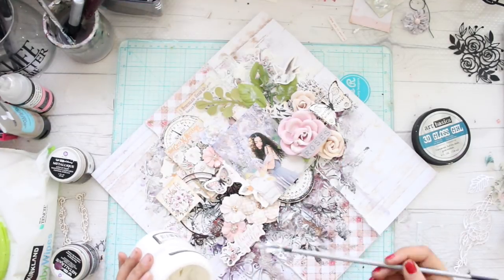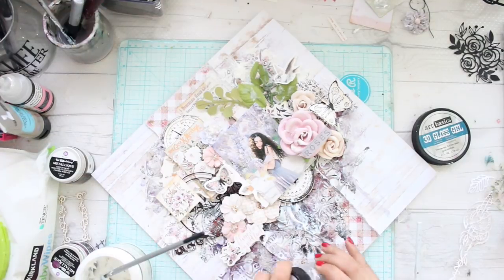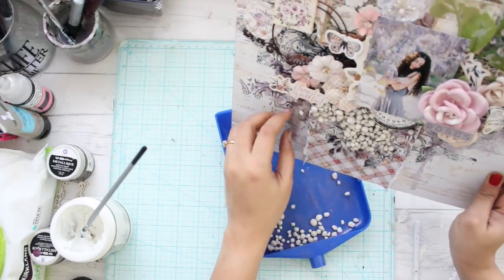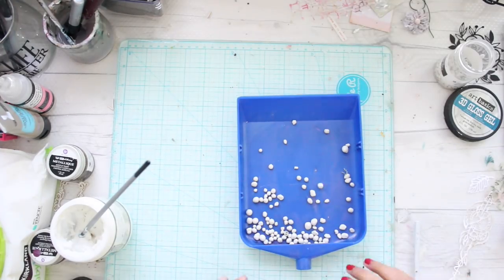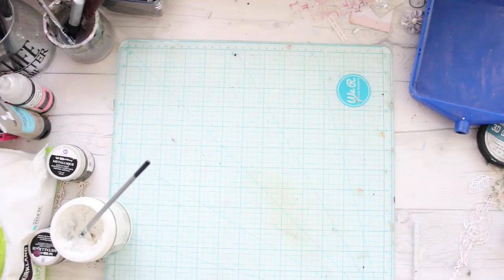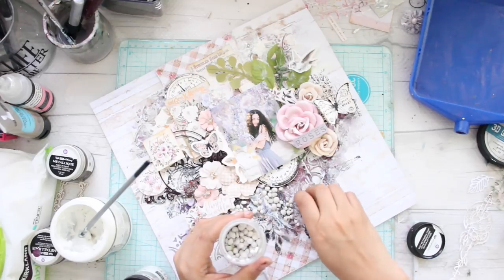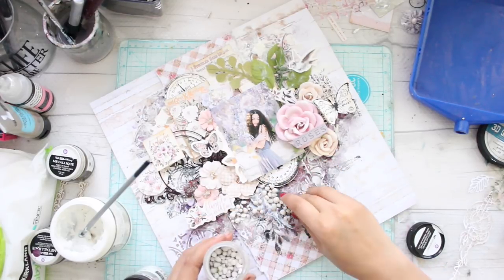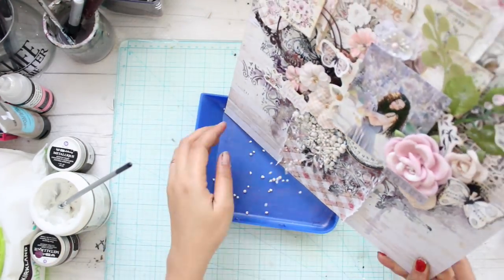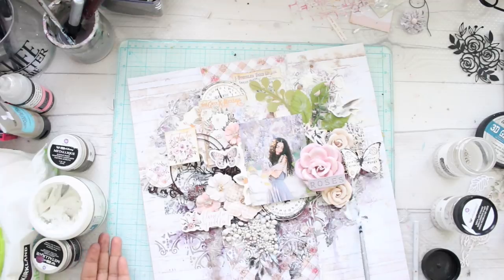Now I'm applying some 3D gloss gel in order to apply my art stones — I'm used to calling it soft gel because that's what I used before, but now I'm using 3D gloss gel. I'm using large size art stones and filling in the gaps with medium-sized art stones. I really enjoy this step because art stones make my project look so dreamy and beautiful. You can find them on scrapbook.com, amazon.com, eBay, and multiple other websites.